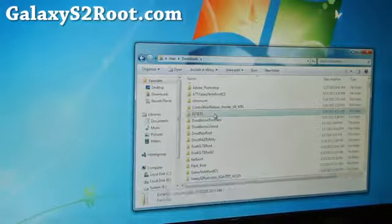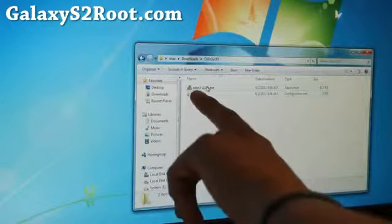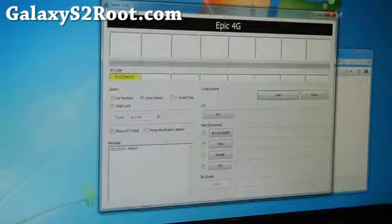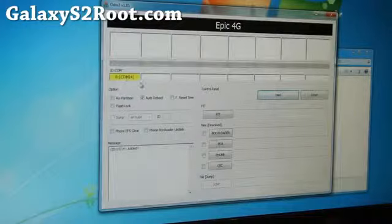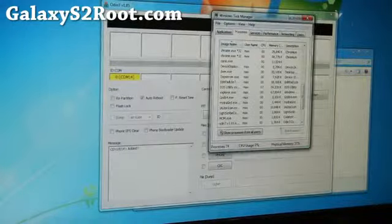Also go download Odin and unzip it — you'll get an Odin folder. Go ahead and run Odin. You'll get the familiar Odin interface. Make sure you get the comm sign there — the number doesn't matter. And you can also close Kies.